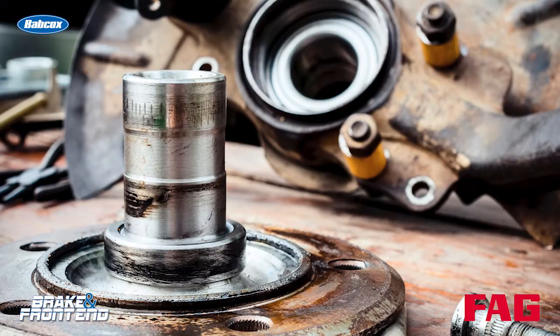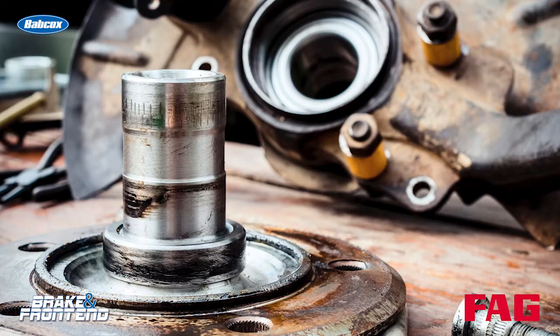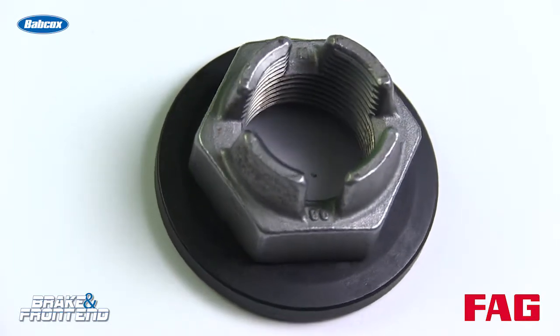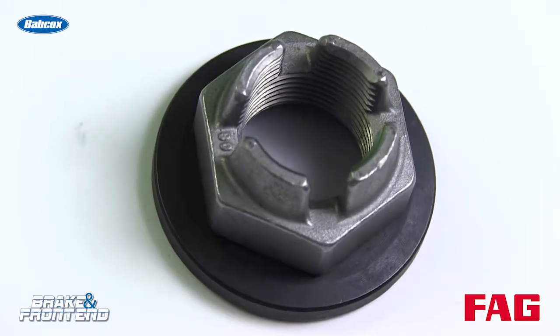Over time metal fatigue can cause issues with the clamping load it can hold on the axle shaft. In other words, all those times you brake and accelerate — that's a heat cycle. That causes metal fatigue and over time this nut can lose its ability to hold tension on the axle shaft and the threads. This can cause it to loosen up and possibly come loose, causing noise issues and damage to the bearing itself and also the axle shaft.